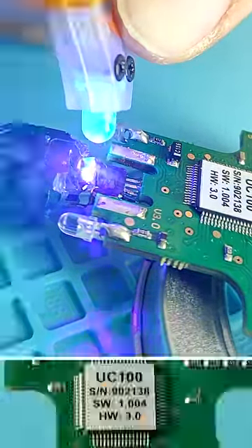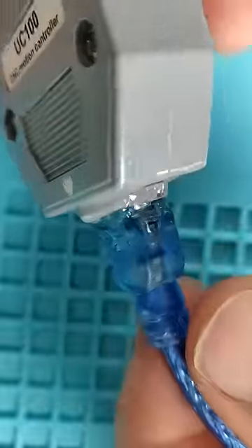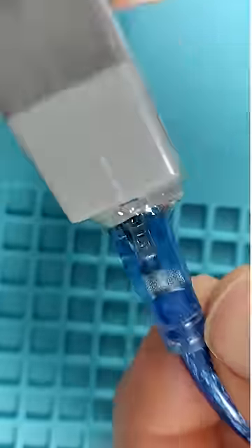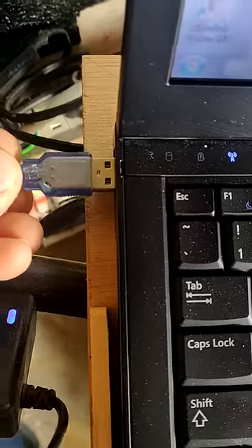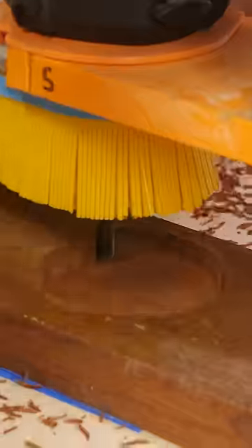That makes this connection pretty permanent. But I'm not taking chances, so I'll Bondic the whole thing to the case as well to really keep it from wiggling apart. And what do you know? It freaking worked! And that's why I believe in miracles.